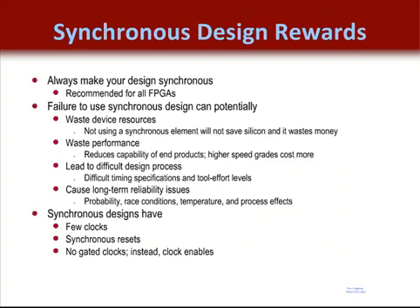If a customer insists on having an asynchronous reset, I usually tell them that their circuit should behave okay as long as the reset is global, but I never allow a local asynchronous reset in the design. For more information on synchronous design practices, check out the synchronous design modules in the Essentials of FPGA Design course.